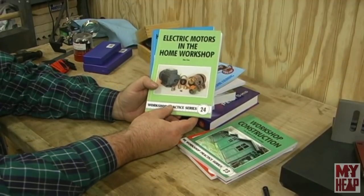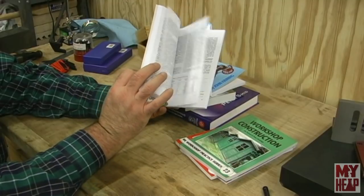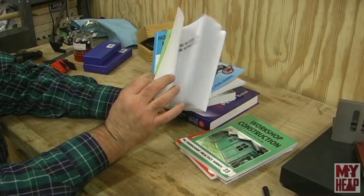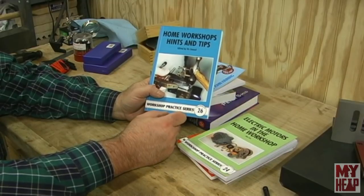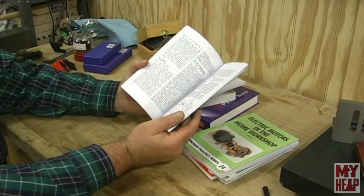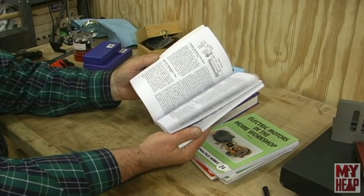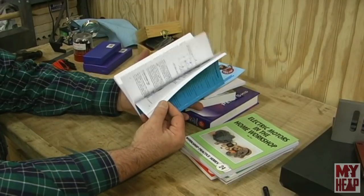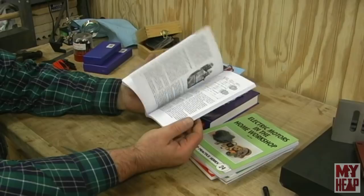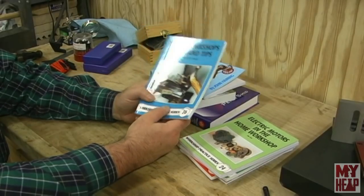Number 24 is Electric Motors in the Home Shop — it covers single-phase and three-phase motors and different ways to wire them. And then number 26, Workshop Hints and Tips. This one has a series of articles from different magazines going from probably the late teens to the early 40s or early 50s — little tips and tricks and things you can do. That's a pretty cool addition.